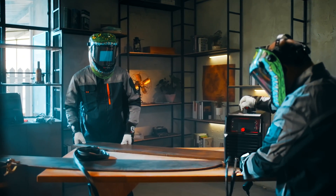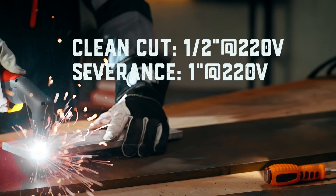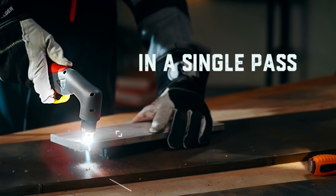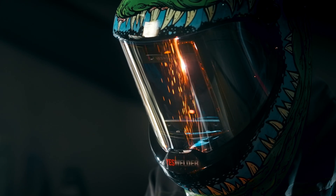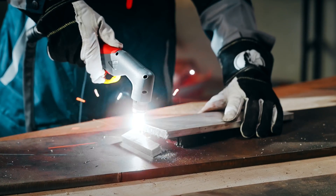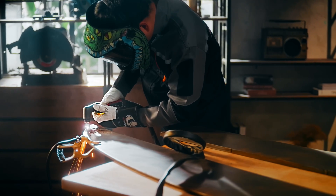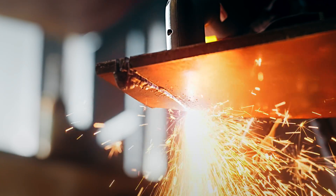Its max clean-cut thickness is rated at 1 inch at 45 amps. With 100% duty cycle, the plasma cutter may work continuously for 5 hours at 45 amps — your body may complain long before the welder does. The plasma cutter employs a non-touch pilot arc for cutting, which improves cutting smoothness while prolonging the component's longevity.